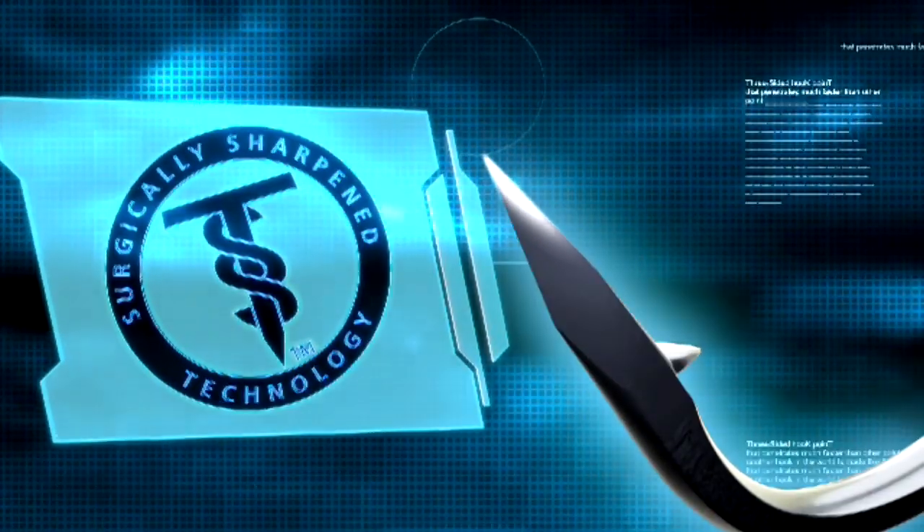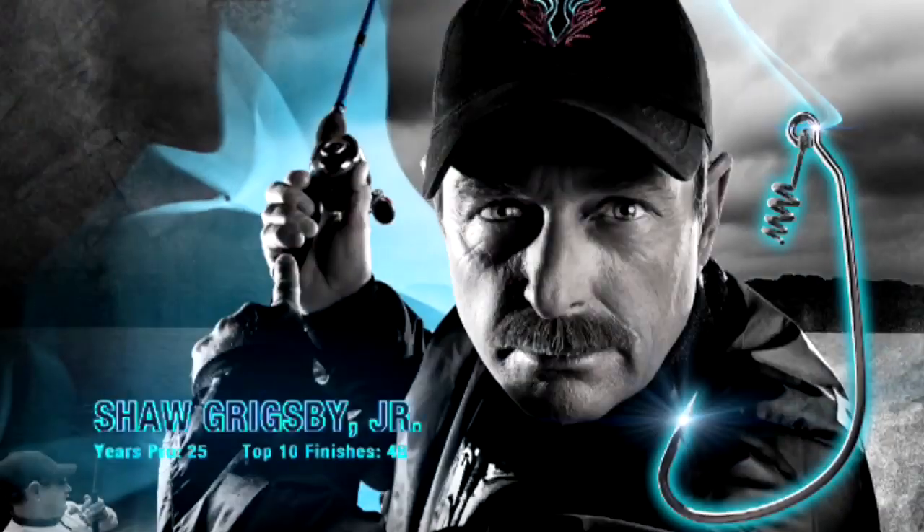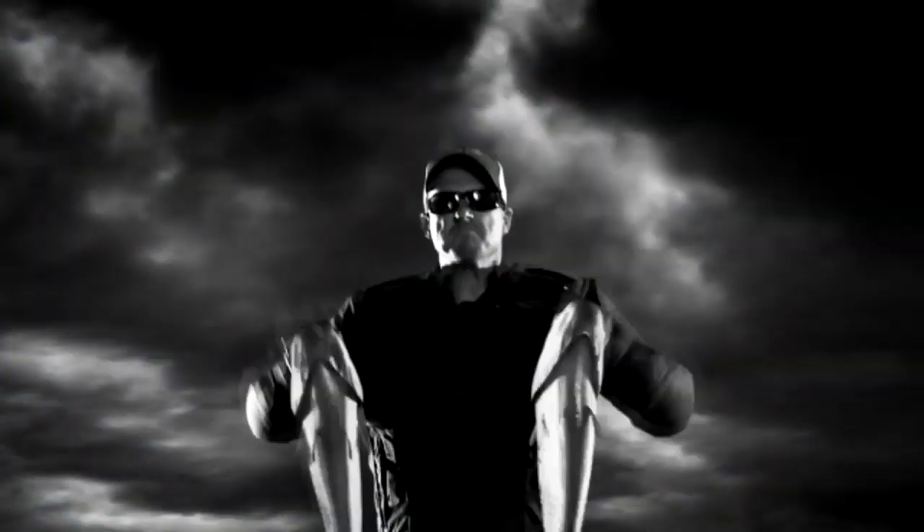Introducing the Trocar Hook — the first surgically sharpened fish hook. A weapon for fishermen who aren't just out to catch fish, but are out to win.